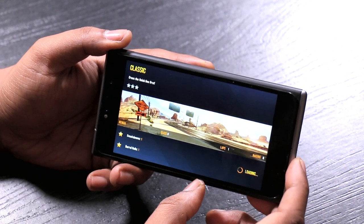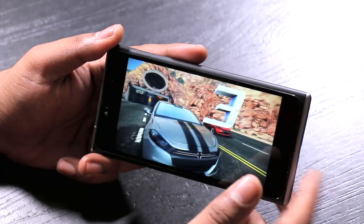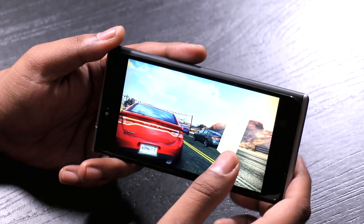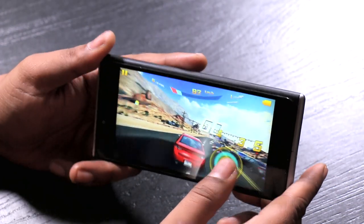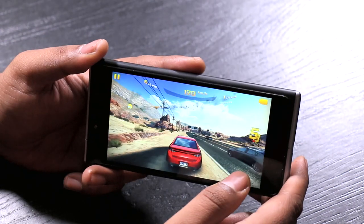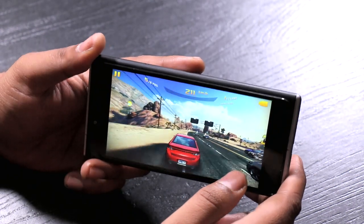The screen is very good overall, and it's a great experience when consuming multimedia on this phone. This phone comes with Dolby support, and especially with earphones on, you'll have an amazing audio experience. Kudos to Obi on that one.